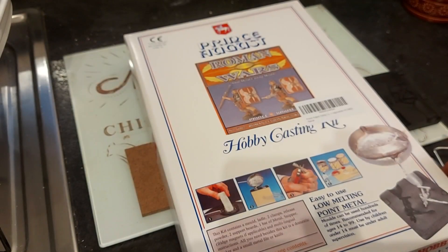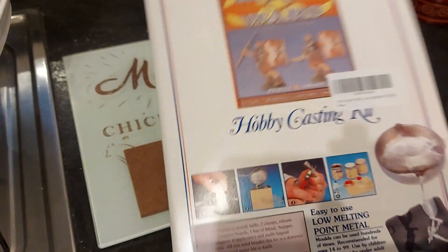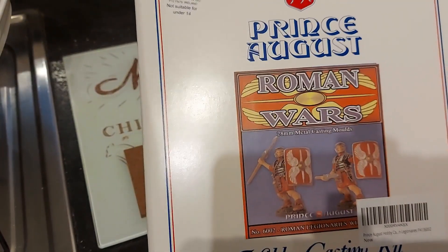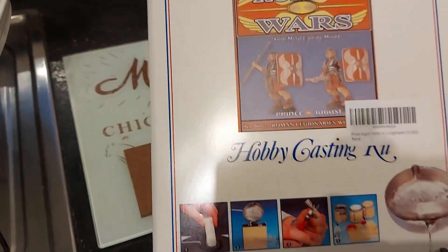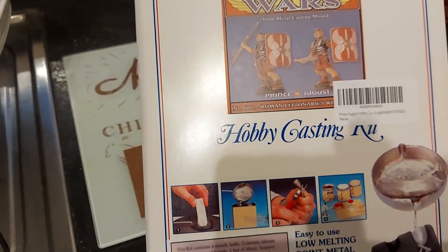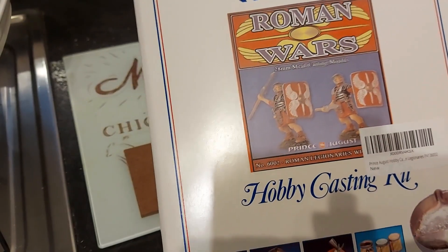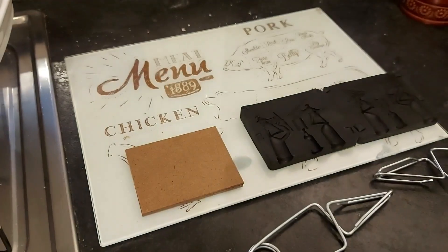Hello guys, I hope you're all staying safe during the second lockdown. Today we're going to do a bit of casting. I bought this - it's the Prince August Roman Wars hobby casting kit, 28 quid I think it is. We'll try that today and just show you what you get in the box.